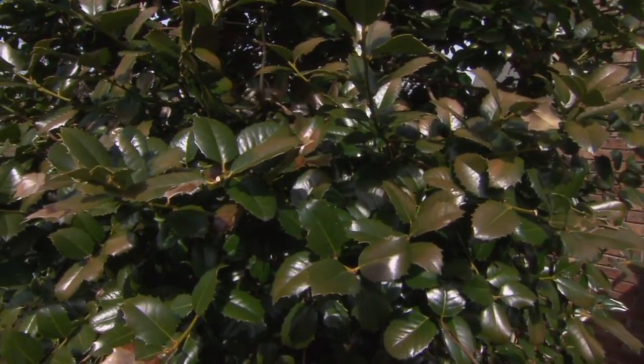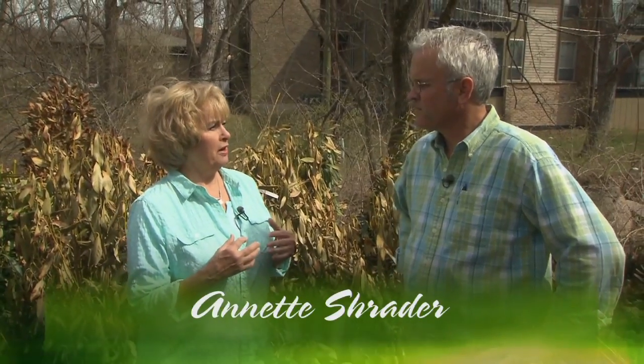I'm visiting with Todd at Creekside Nursery in Nashville. There are concerns that every homeowner and gardener must have. Let's talk first about what went on with our boxwoods. Is this permanent? What can we expect and when can we see it?